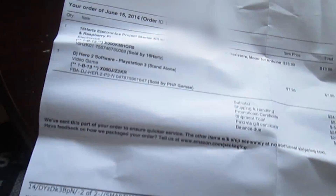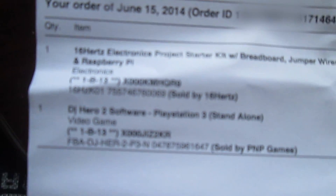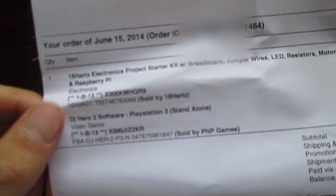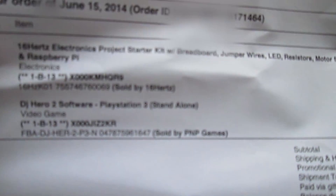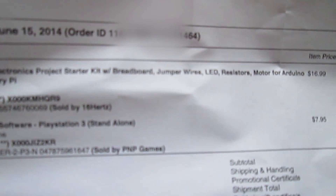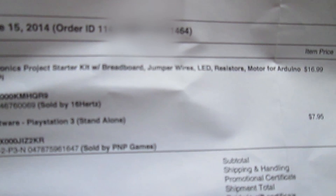So here's what's in the box. First of all, here's my order slip. I bought the DJ Hero wrist package which came with DJ Hero 2, and a 16 Hz electronics project starter kit.